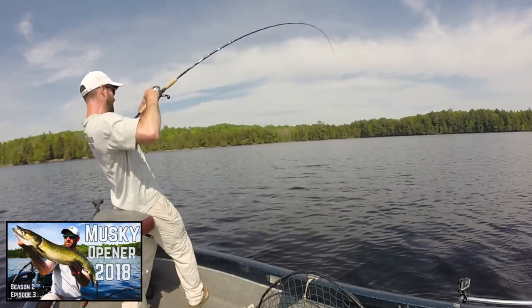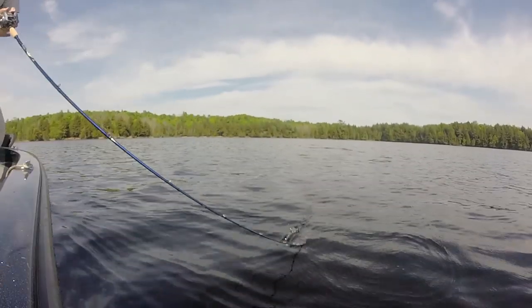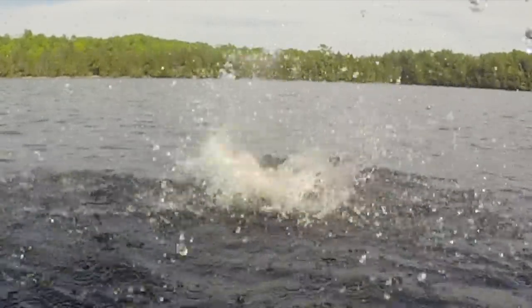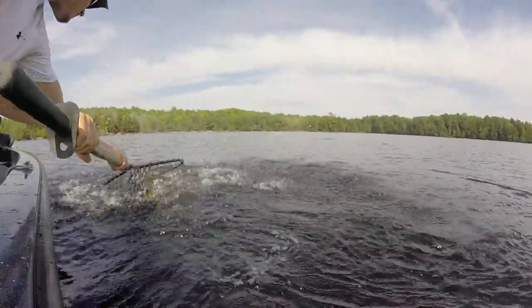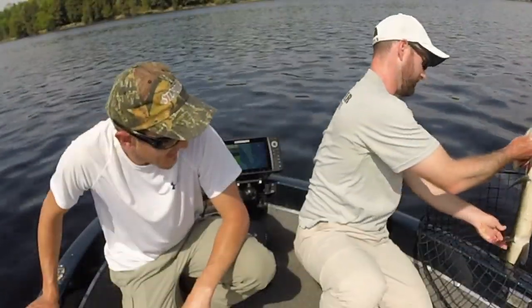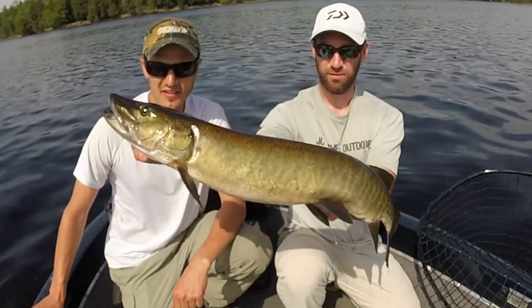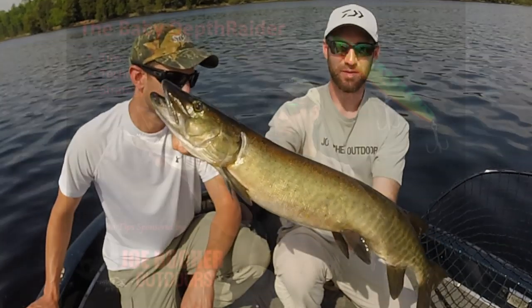There's a fish! There's a fish, man! Stay down, baby! Oh yeah! It's okay! Nice job, Mike! Beautiful fish, Mike. Oh, look at the size of that one, man. Beautiful. Thick fish. Healthy. Gorgeous. Let's get her back.